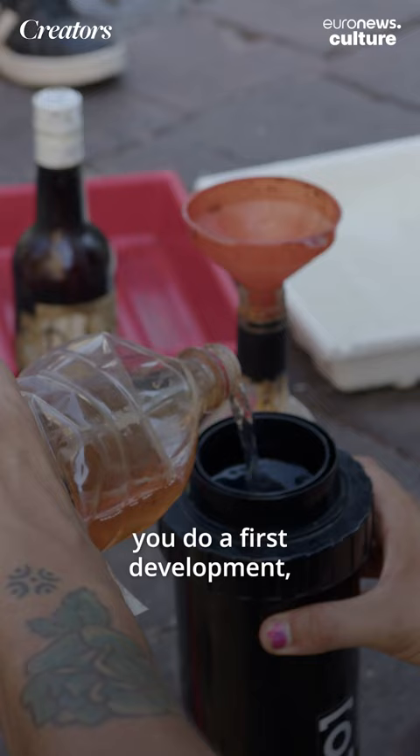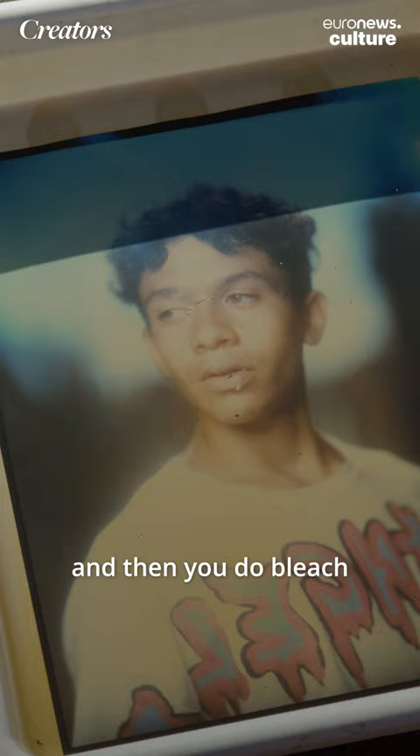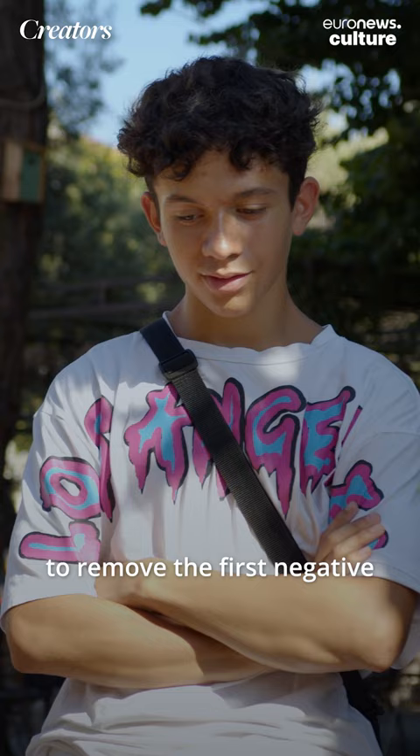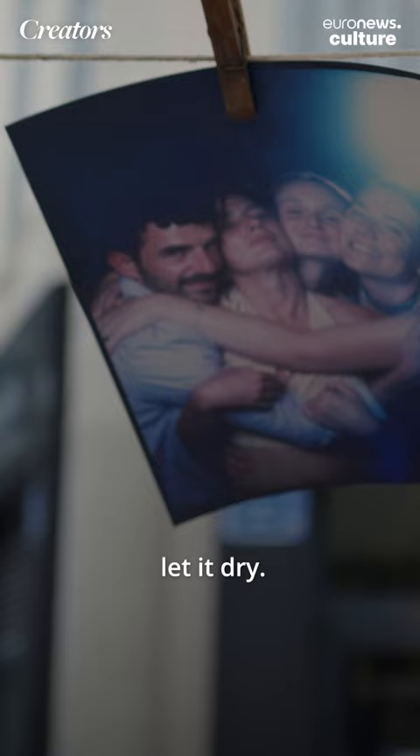It's going to be a black and white development. Then you take it out, flood the picture with light, and then do color development. Then you do bleach to remove the first negative, and then fix it, and the picture is done. Clean it, put it in water, let it dry, and you get a direct positive.